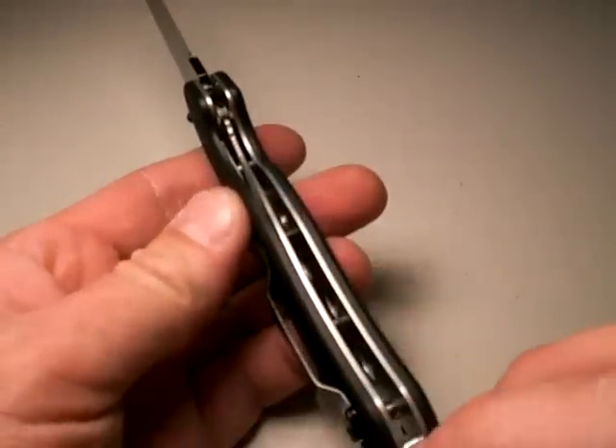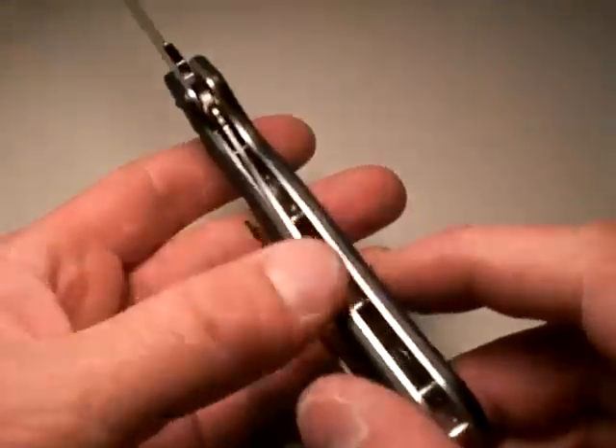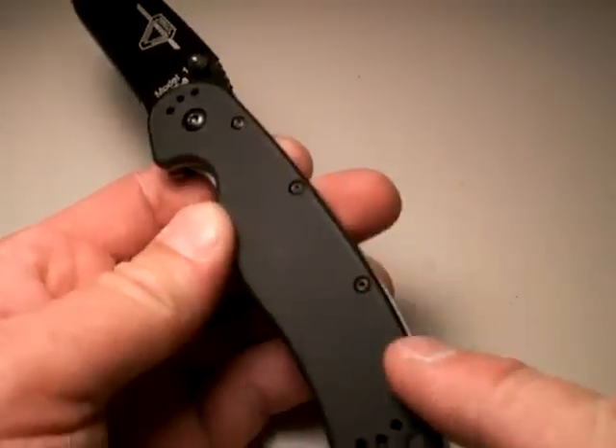The liner lock is comfortable — it doesn't pinch the hand. And that takes us to the handle. The handle is full stainless steel hardened liners. I'm going to tell you at the end here how I kind of improved the design. But as it comes, it's adequate.